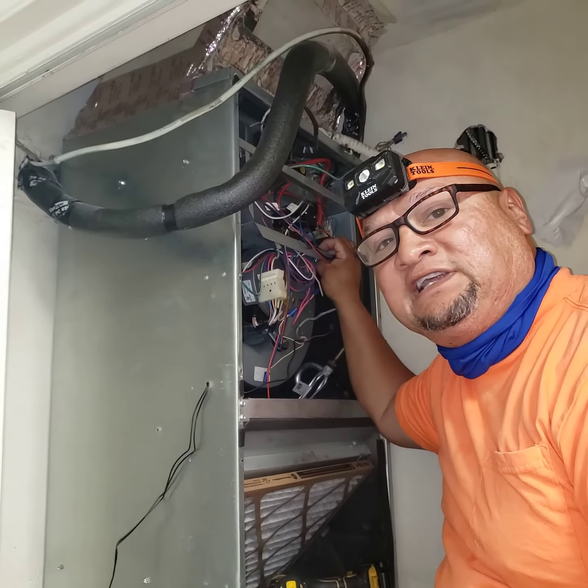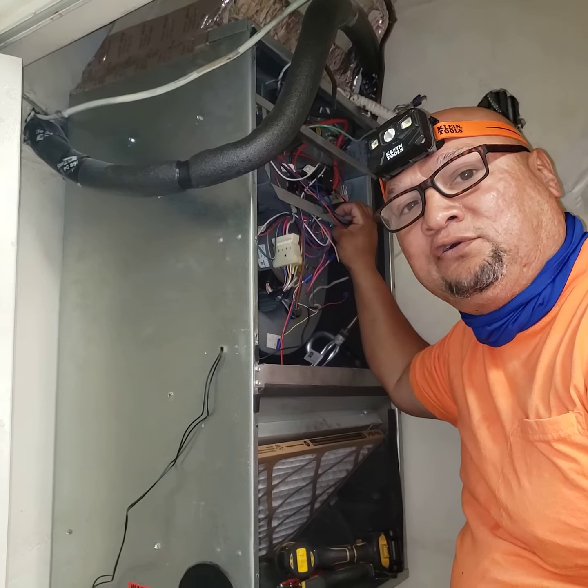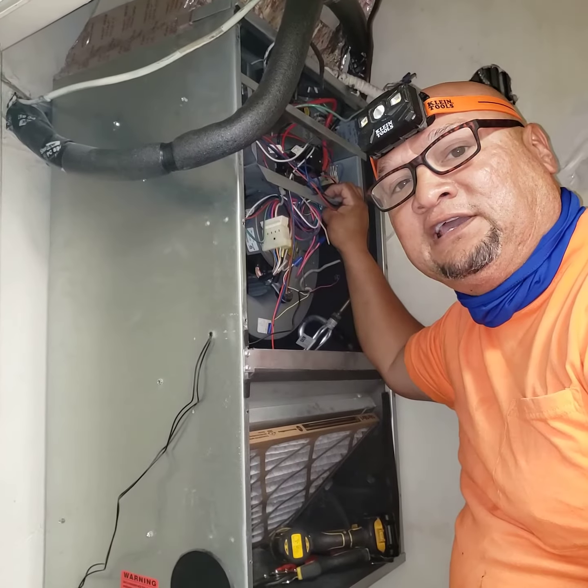For all your electrical needs and AC, Aaron Avalos, OneCall Lighting Consultants. Thank you.